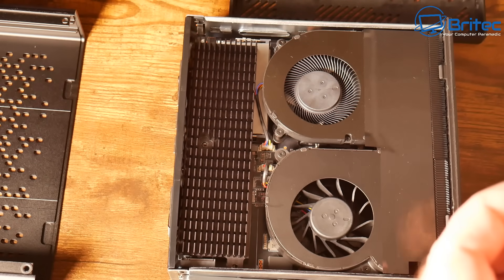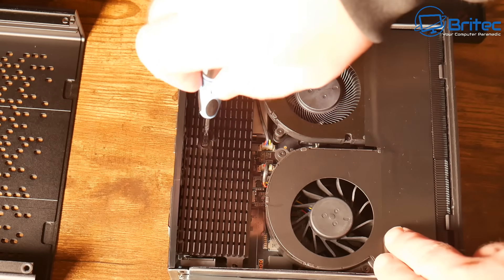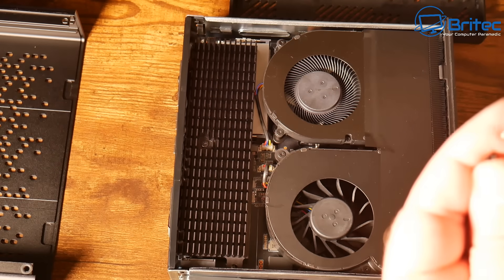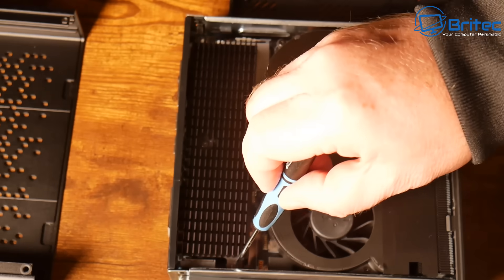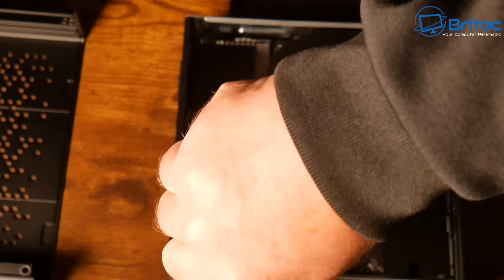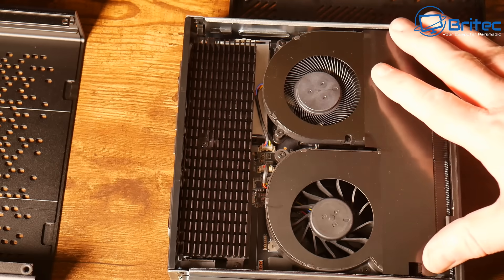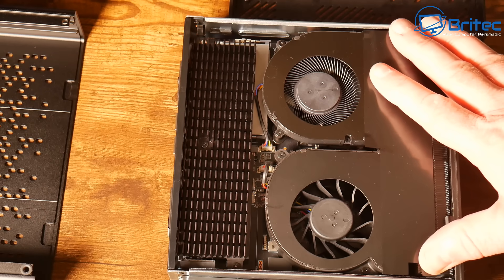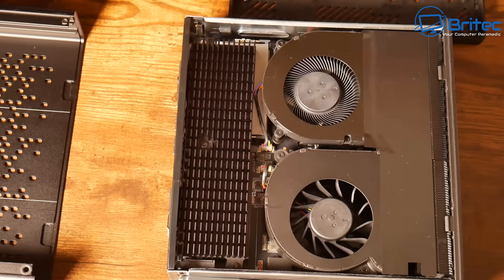There's plenty of upgradability with this mini PC. This could actually be a gaming system, and you also have that OCuLink for an external GPU — I'll make another video on that. You can also upgrade the CPUs; I believe this supports up to the Ryzen 9000 series when they're released, which will just slot right in.